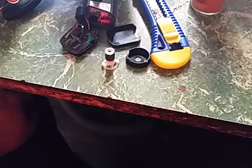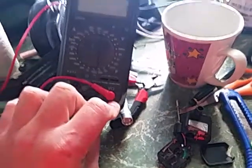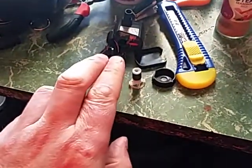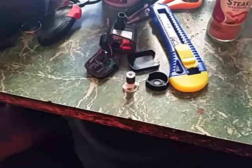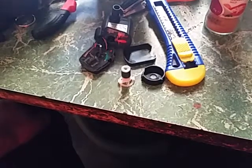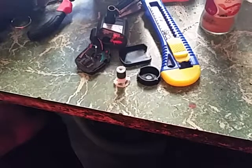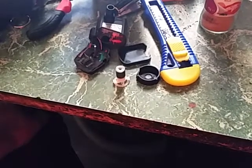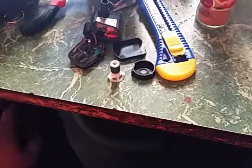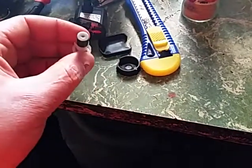I tried a continuity test through the thing with the old multimeter here from 1998, to see if it was shorting out. I really couldn't seem to get anything. I'm fairly certain I tried the continuity test before I put the battery on, but she just did not want to work.